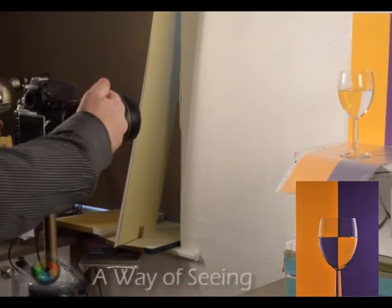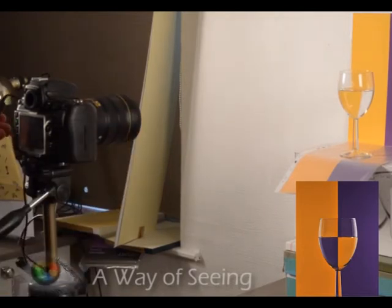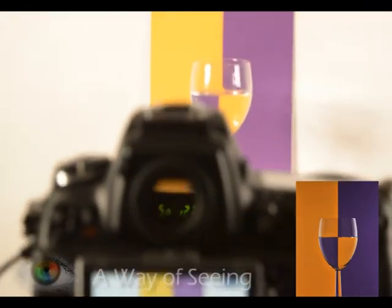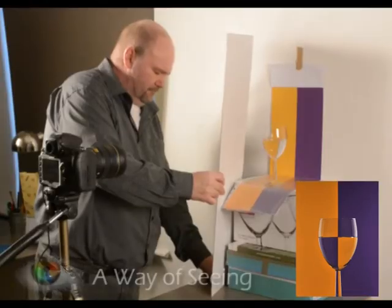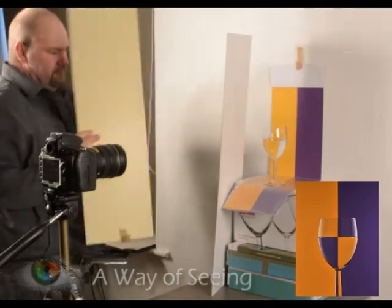I manually focus my camera and I use quite a large F number, which is a very small aperture. This allows me to hopefully get focus on the line on the glass and on the screen, like we did with the camera there, as you can see. That was with natural light in the room.